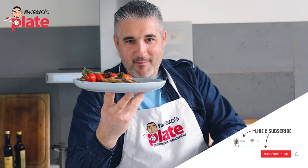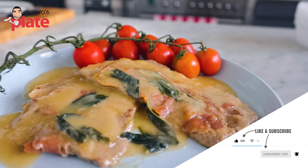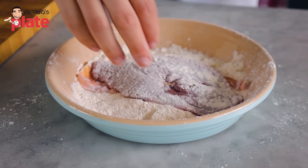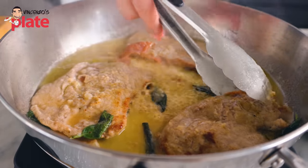Ladies and gentlemen, today we are making Veal Saltimbocca, a classic dish from Rome. I believe you went to Rome and you ate this. Why don't you bring Rome into your kitchen and make it yourself? I am going to show you how to make it.